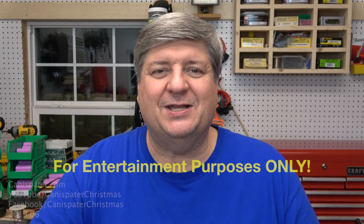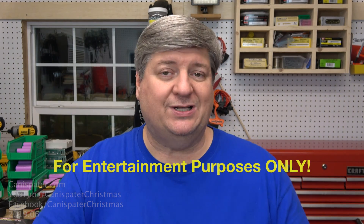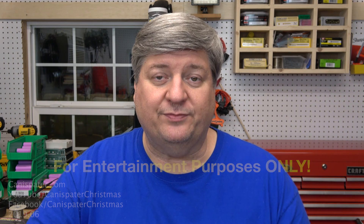Hi, welcome to Can a Spader Christmas. If you've watched any of these Powerwall videos, you've probably heard me whine and complain about the accuracy of the chargers that we use to test the capacity of the cells. Short of building my own — which I'm sure would be quite a catastrophe — it's what we have to work with.